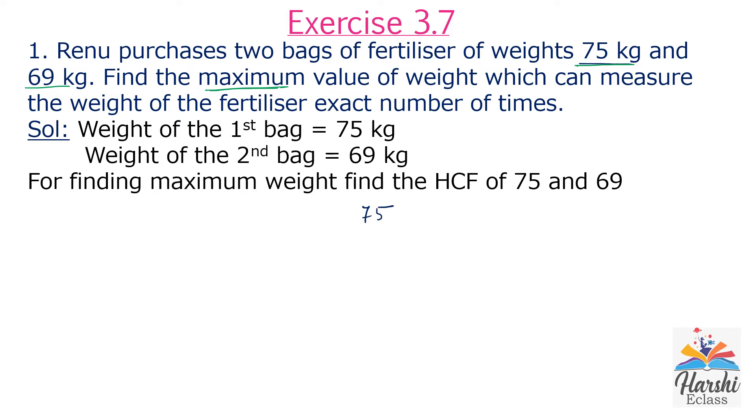75 is an odd number, divisible by 3. 3 times 25 is 75. 25 is also an odd number, divisible by 5. 5 times 5 is 25. So the prime factorization of 75 is 3 × 5 × 5. Verification: 3 fives are 15, 15 fives are 75.